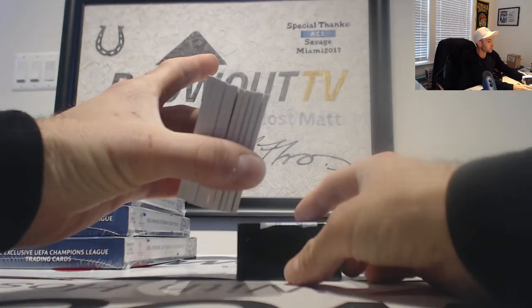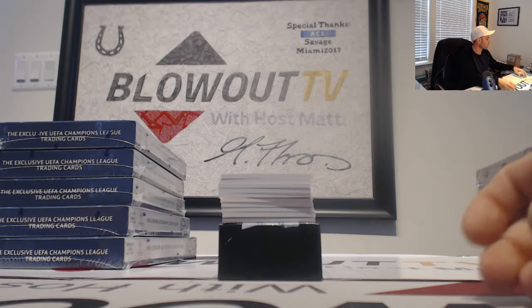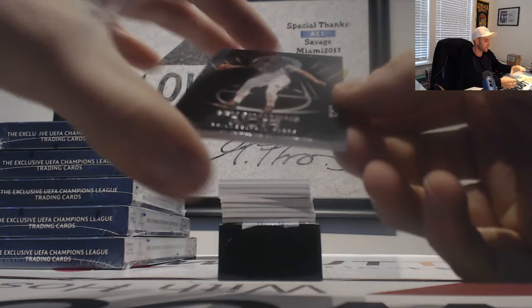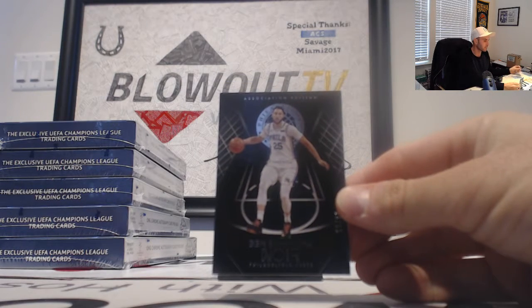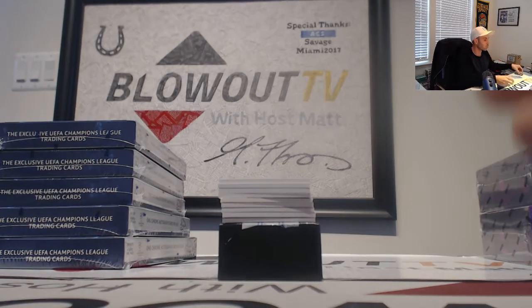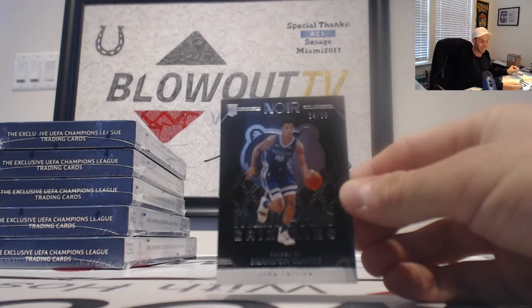There is a redemption in the middle. We will start things off — we got a Ben Simmons base number 299, and then a rookie of Brandon Clark number 299.